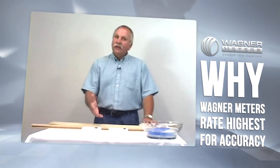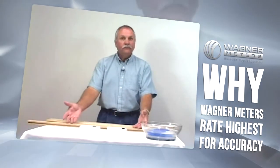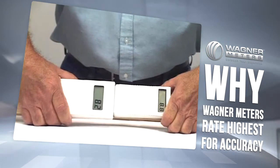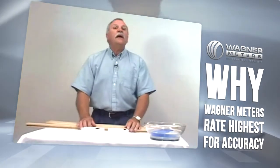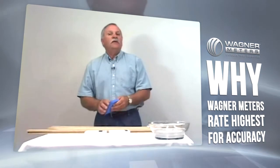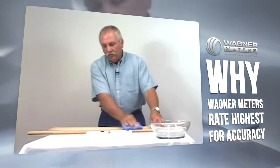Let me demonstrate what sometimes happens using two competing moisture meters. Let's take a reading of this piece of wood at current conditions. Both meters indicate approximately the same level of moisture content in the wood. But let's see what happens when surface moisture is present. I'm going to take a small amount of water and wipe it across the surface of the wood and take those readings again. This will simulate the wood having been exposed to a small amount of condensation or recent fog or rainy conditions.